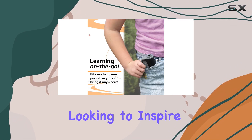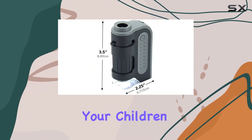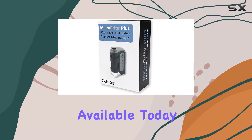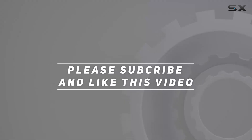Whether you're a teacher looking to inspire your students or a parent wanting to spark curiosity in your children, the Carson Microbrite Plus is undoubtedly one of the best pocket microscopes available today. Check out the video description for an updated price, and thank you for watching.